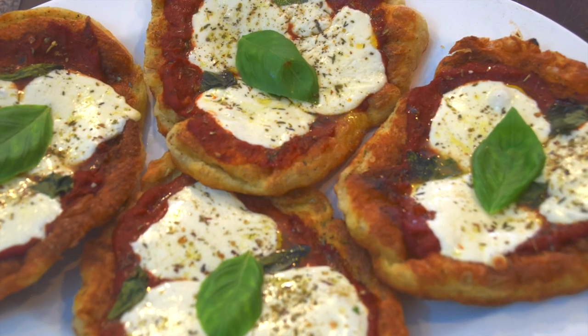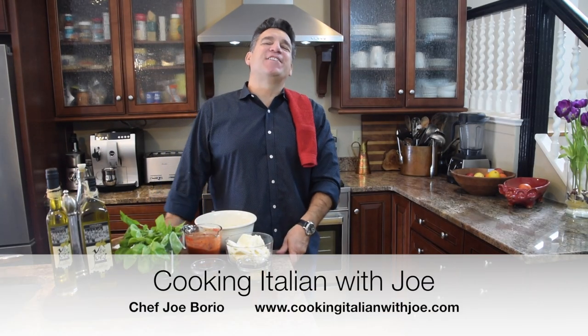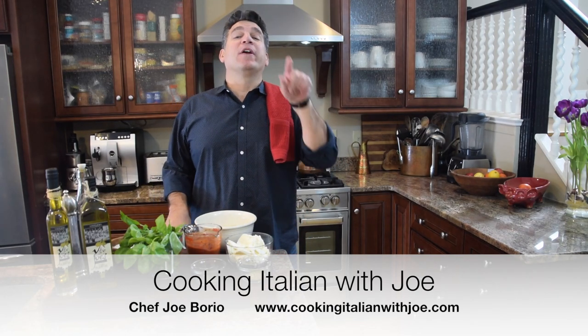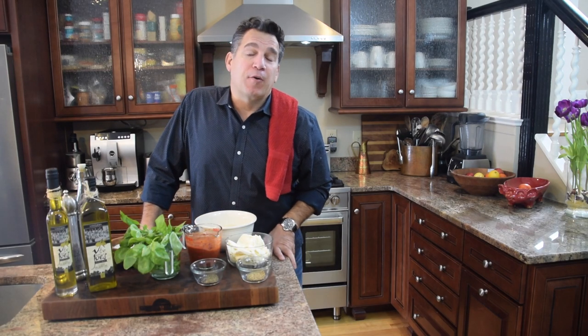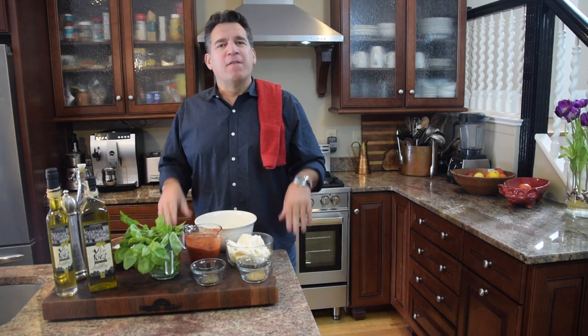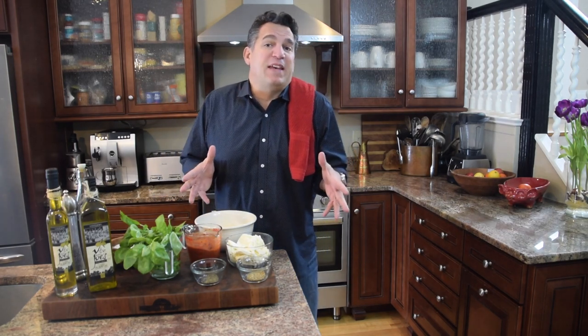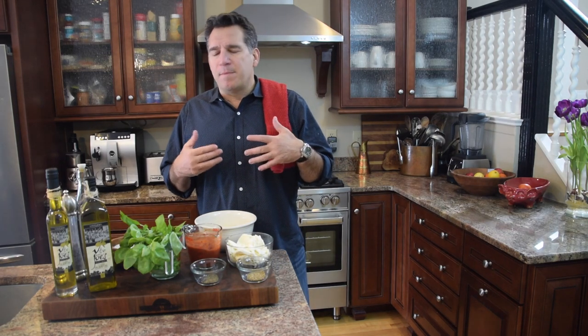Welcome to my kitchen! Today we're going to Nona's kitchen — my grandmother's kitchen. She used to make this fun little treat, a little twist on fried dough: fried pizza. It's so fantastic, creative, and imaginative.